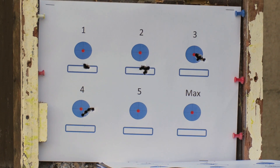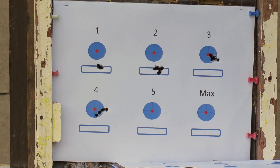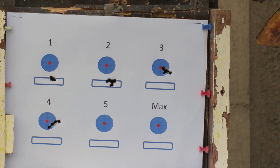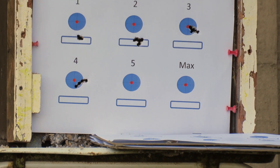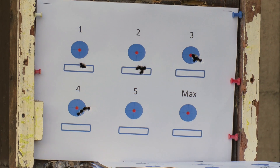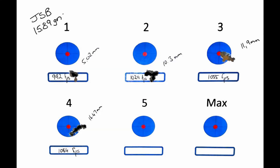This is the JSB 15.89 grainer in 5.5. They are running on power setting one at 980 feet a second; on power setting four they were clocking a thousand and seventy feet a second. I decided not to test it on power level five or on max, as we will be running in excess of a thousand one hundred feet a second. I can already see on power setting four that these pellets are starting to spray and it's just not safe to shoot on five or on max. The JSBs were running very consistent but the moment you go up to a thousand feet per second they started to open up on the grouping, and I won't shoot them at these speeds.